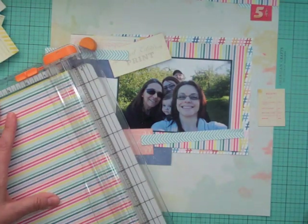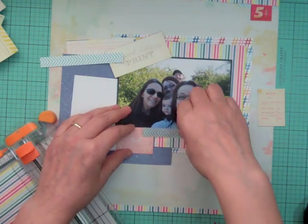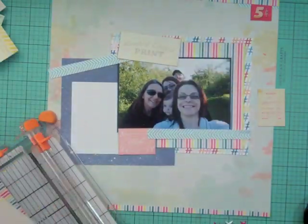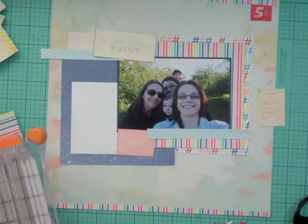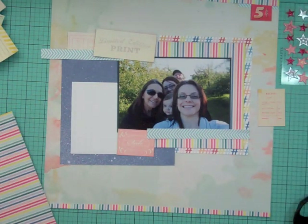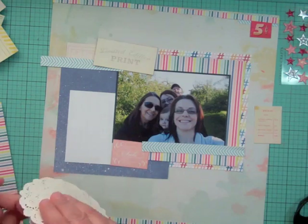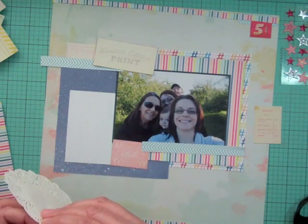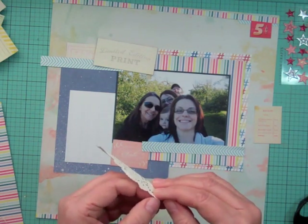Now I'm going to take a couple of strips off this stripe paper and I'm just going to put them at the top and the bottom of the layout. I made it kind of wonky so it's not in a straight line and that's the way I liked it. That pattern had a whole bunch of sayings on the back, and what I did was I cut it all apart before I even started working with the papers. That way as I'm making my layouts I can go to that stash to see if there's anything I can use.